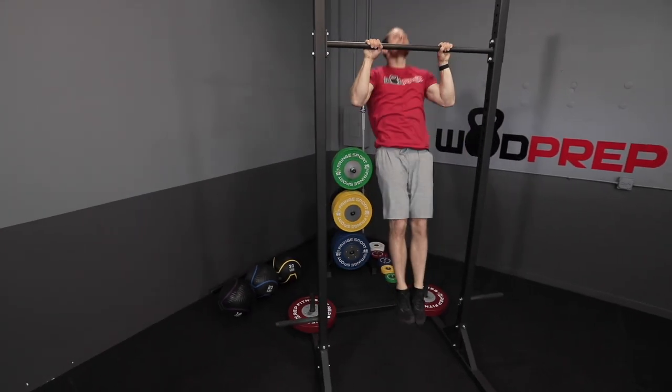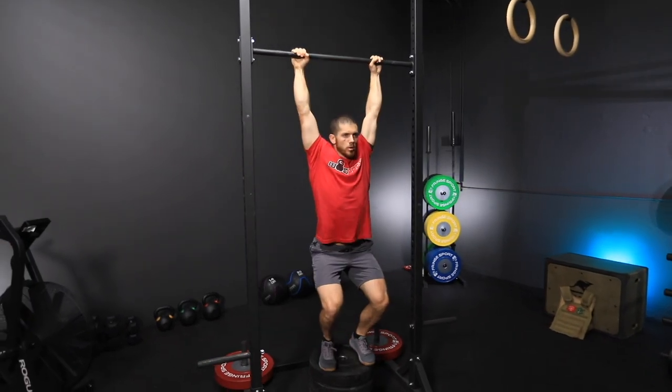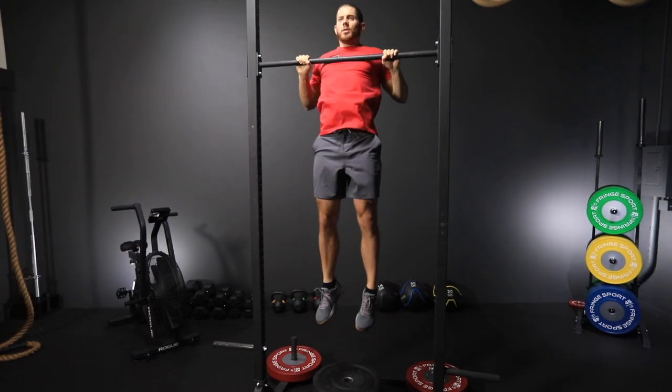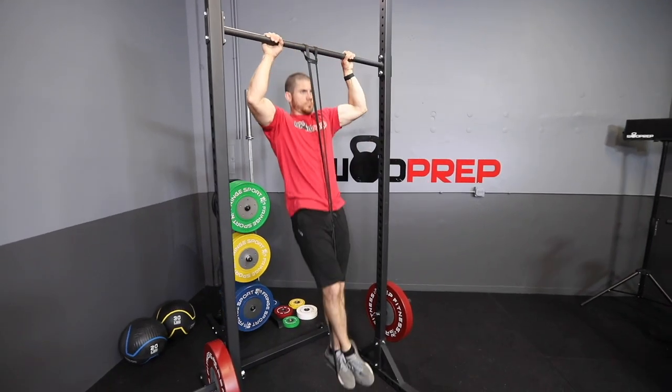If you can't do at least a few kipping pull-ups, you should scale down to something like a jumping pull-up or reduce the pull-up volume from 30 to 15. The main key is that with high effort and high output, you want your score falling in that 5 to 10-minute range. If you scale and end up in that 7 to 10-minute range, that's a great sign you scaled properly.